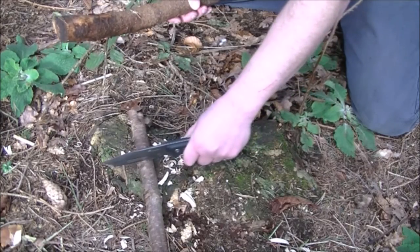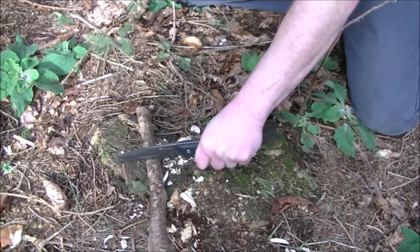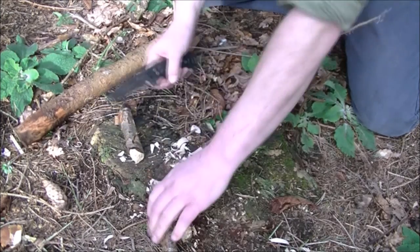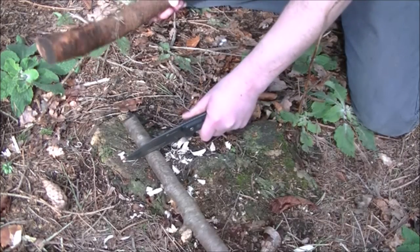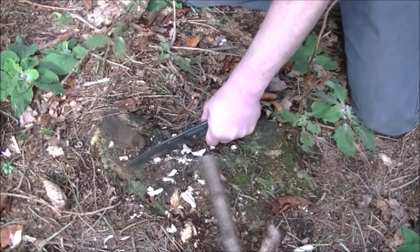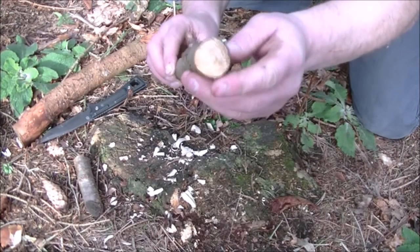Trying to cut through some straight dead hazel — hard wood. No problem. Getting a thicker bit now. Yeah, that's more like it. No problem at all — beautifully clean cut.